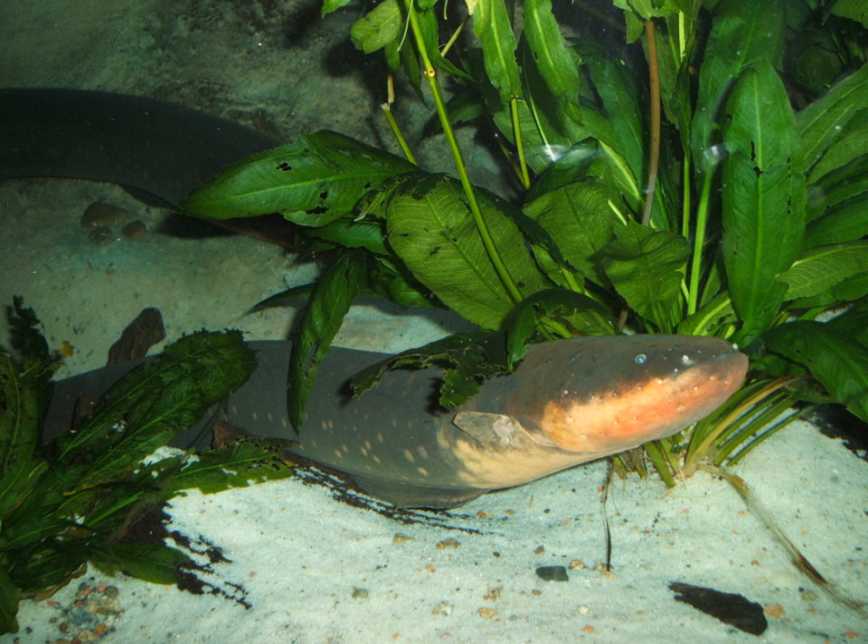Electric eels are also capable of controlling their prey's nervous systems with their electrical abilities. By controlling their victim's nervous system and muscles via electrical pulses, they can keep prey from escaping or force it to move so they can locate its position.